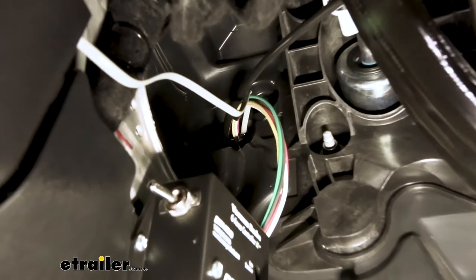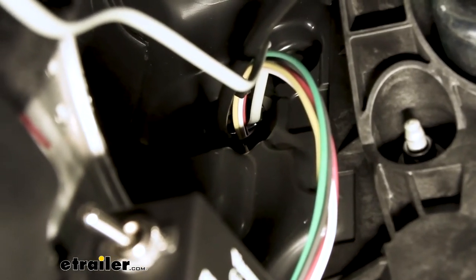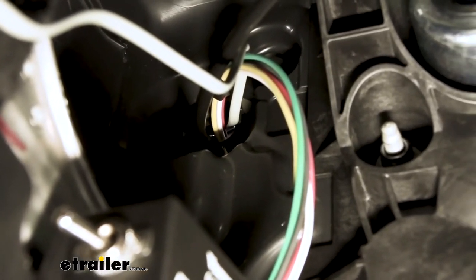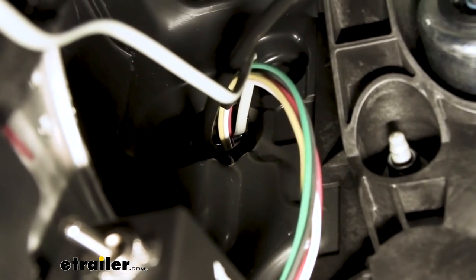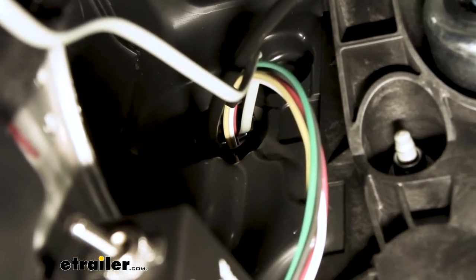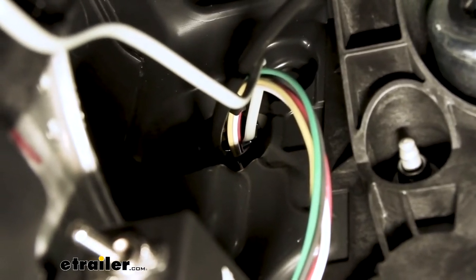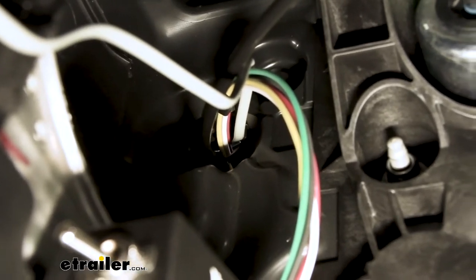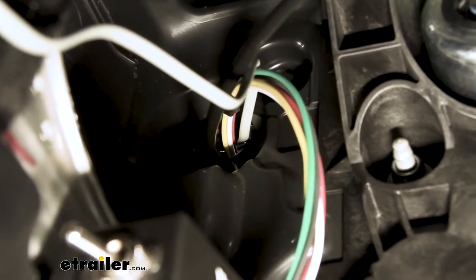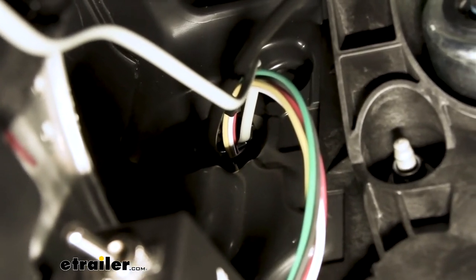Here's a look at that grommet. You'll need to drill or punch a small hole through it to get all the wires through. This only applies to automatic transmission Jeeps — standard transmissions use this grommet for clutch cables. But chances are in this day and age everything will be automatic, so this is the route to run your wires through.